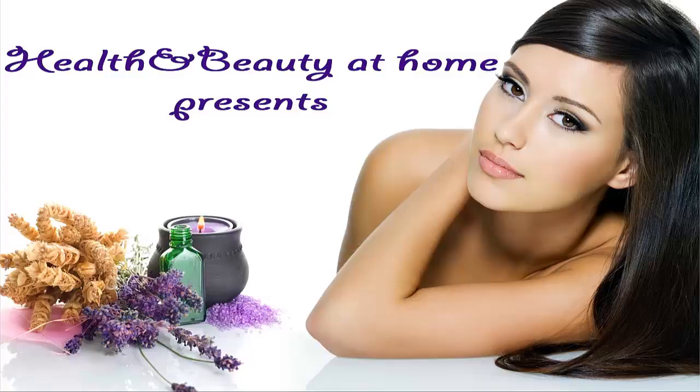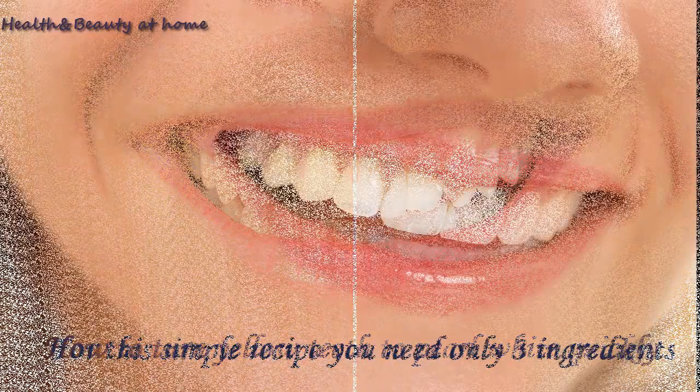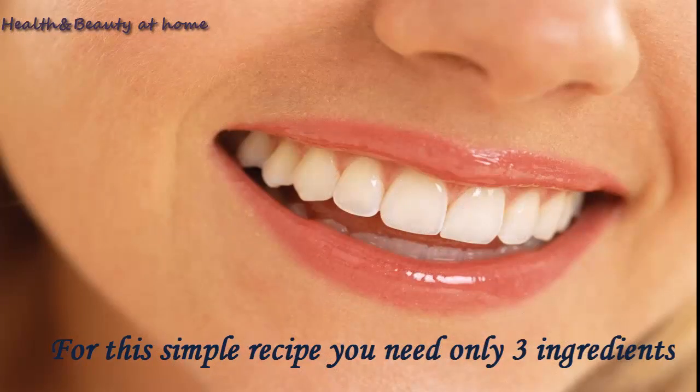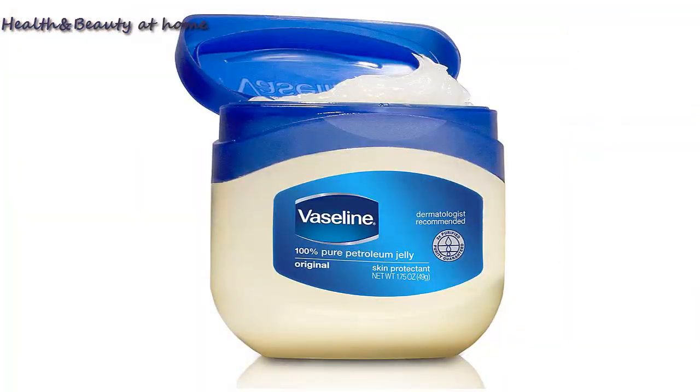Welcome to the channel Health and Beauty at Home. In this video you will learn how to turn your teeth pearl white quickly. For this simple recipe you need only three ingredients that you have at home: Vaseline, baking soda, and salt.